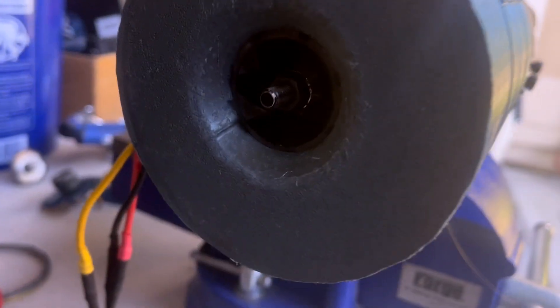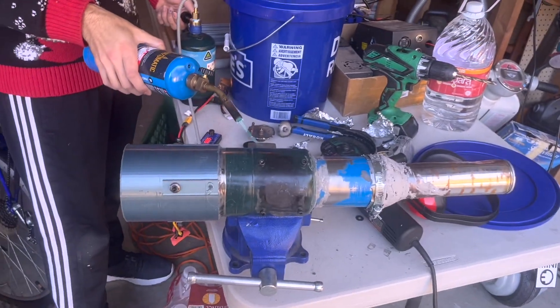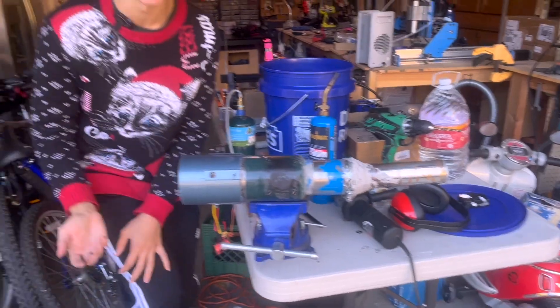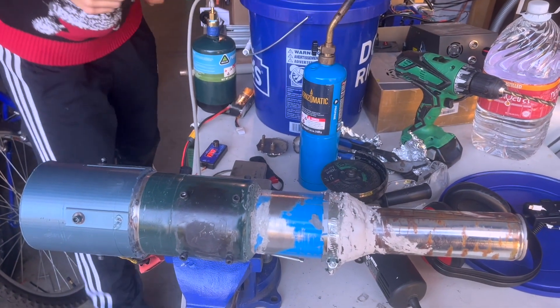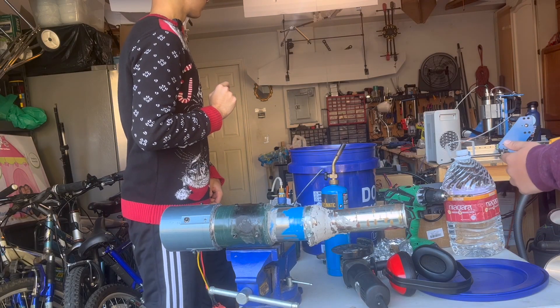Here is the intake, we have our motor, here is our exhaust — let's see if it works. It works! It's really bad though. I can keep my hand here and it's not even that hot. Your glue just exploded.